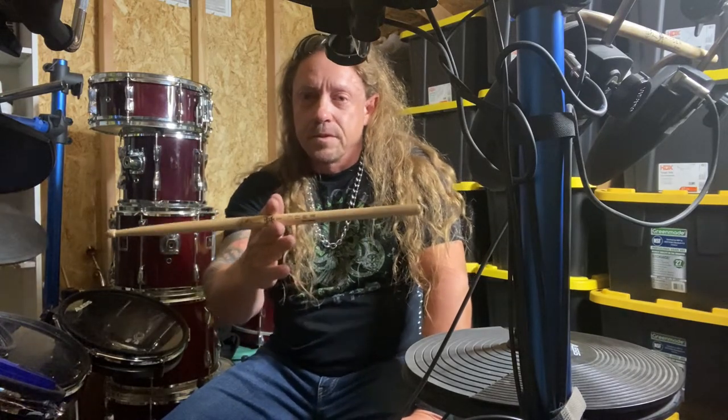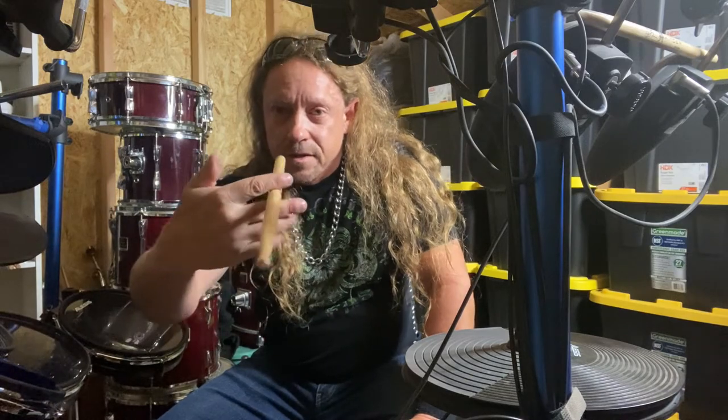Try to grasp it somewhere in the middle. I like to get it in the center of my fingers like this. I'm going to grab it like this and just throw my wrist back and get that wave motion going. You can also throw it forward. Backward and forward.